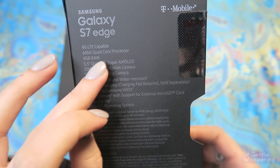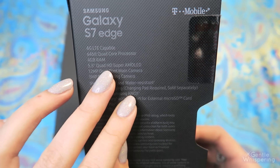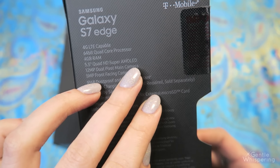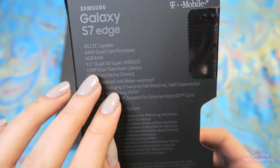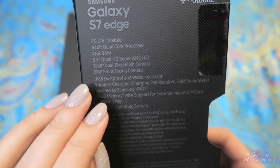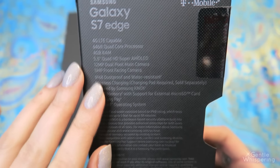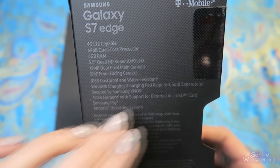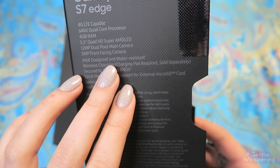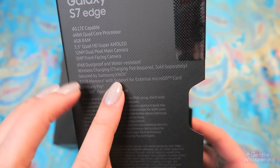4GB RAM, 5.5" quad-HD Super AMOLED display, 12MP dual pixel main camera, 5MP front-facing camera, dust-proof and water-resistant, wireless charging.